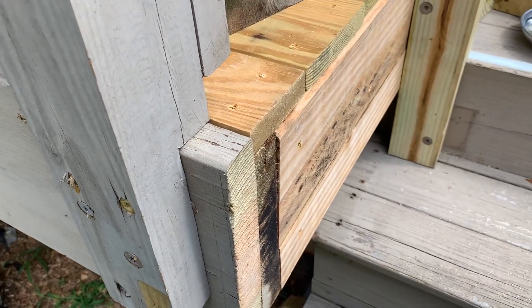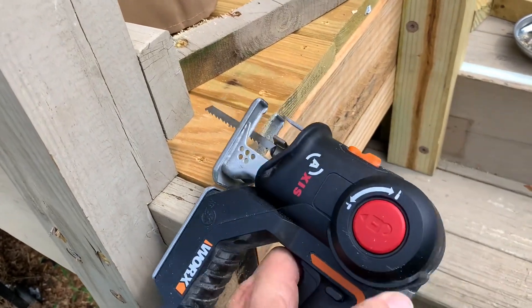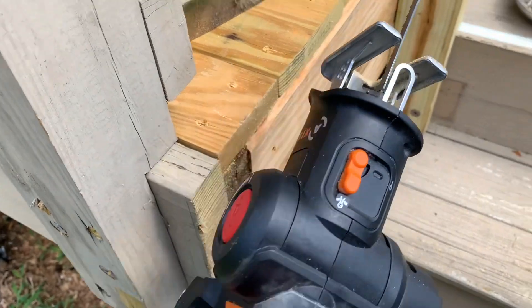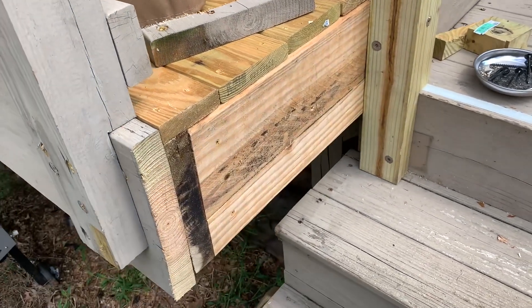And then I remembered I have this cool jigsaw from Works, and what it'll do — the push of a button here — is it becomes a reciprocating saw. So that just saved the day, and I can continue on and finish this staircase.